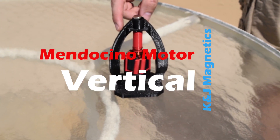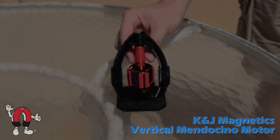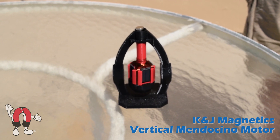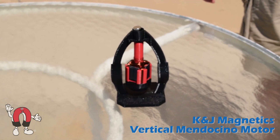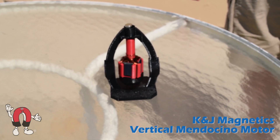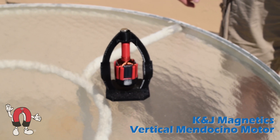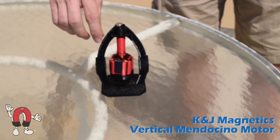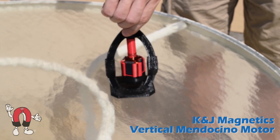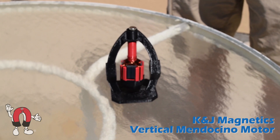Here K&J Magnetics takes a new spin on the Mendocino motor and shows a vertical version of the motor. It uses the same idea as regular horizontal Mendocino motors, where a series of solar panels connected to coils of wire will produce a little bit of torque when they're in the presence of a magnetic field. You can see the two magnets there on either side of the spinning piece — that provides the magnetic field.